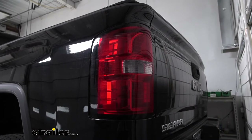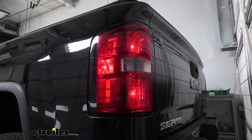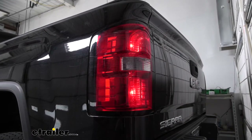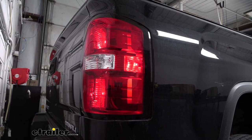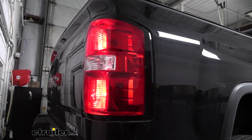Now before we seal everything up, let's go ahead and test out our lights here to make sure everything's working correctly. We have our tail lights here. We have our left turn and our brake lights. Now let's jump over to the other side to make sure that's working as well. Over on the passenger side, we have tail lights, brake lights, and then right turn signal.